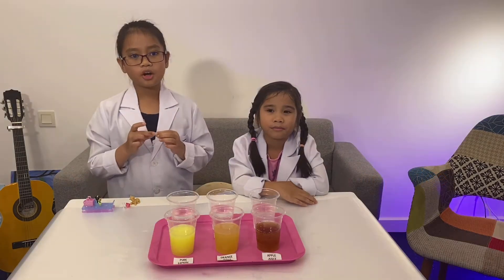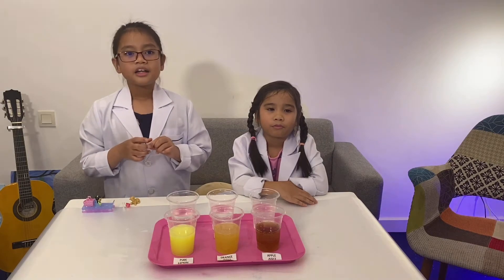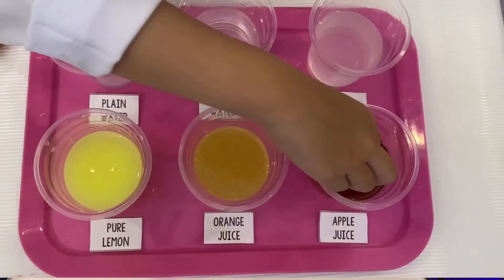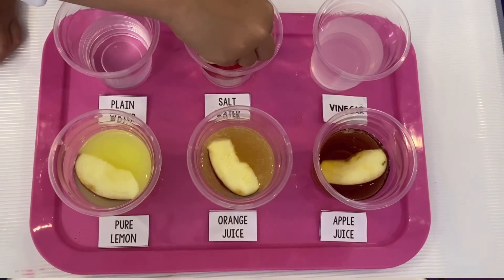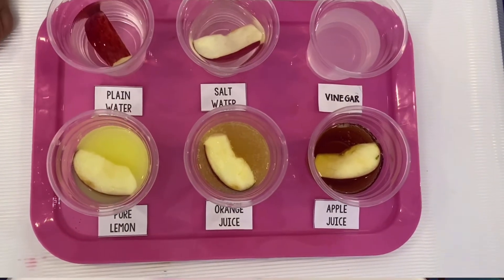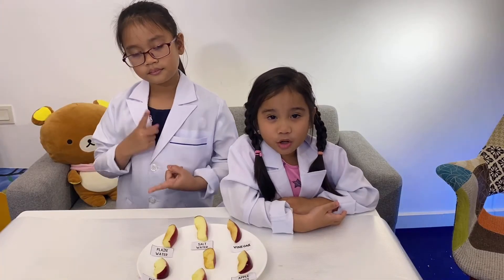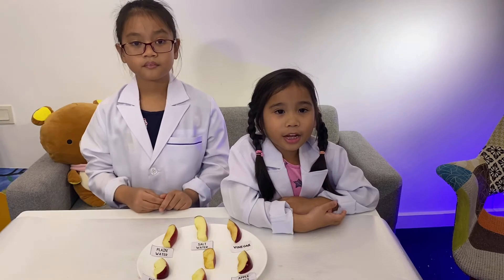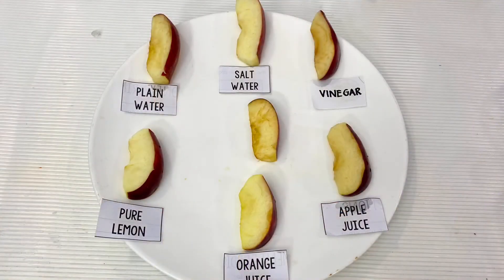To start, we carefully slice the apple into pieces. Then, we immediately place one apple slice into each liquid. Make sure the liquid is covering the white part of the apple. After 10 minutes, we remove the apples from the liquid and place them on a platter, then observe how the pieces have changed.